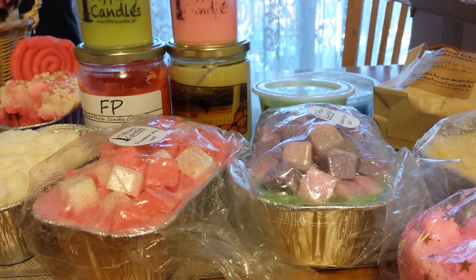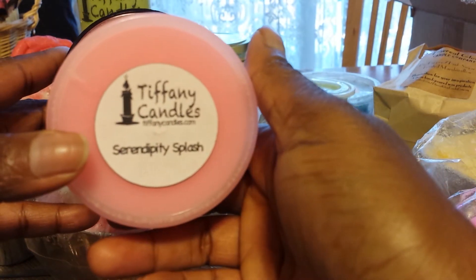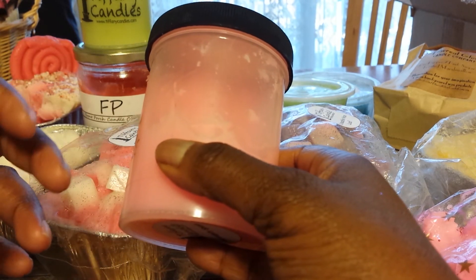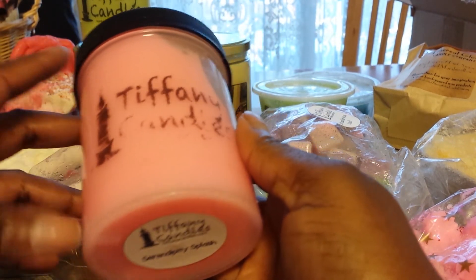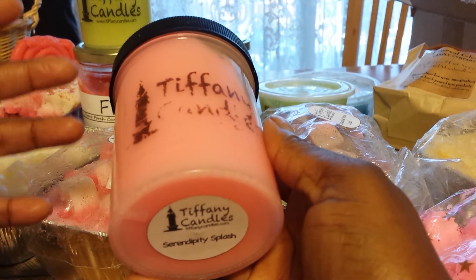Now on to the scoopables. I've got a couple of scoopables from Tiffany Candles. This first one is Serendipity Splash, and I have been digging into this one — it's a scent that I really love. It's a very invigorating scent. It's Serendipity with a really good amount of peppermint, and that peppermint has really strong, cool notes to it. I love this one.